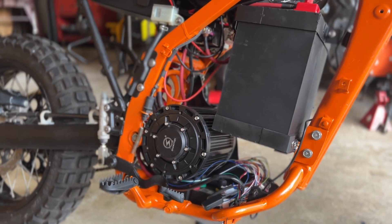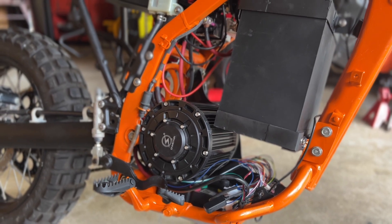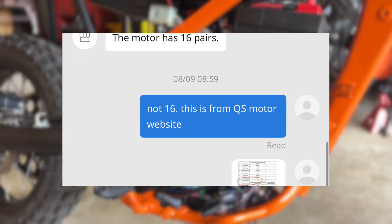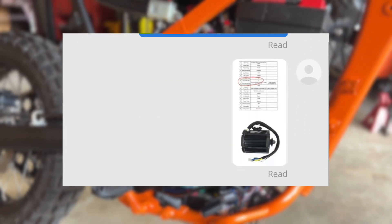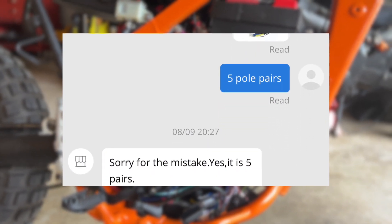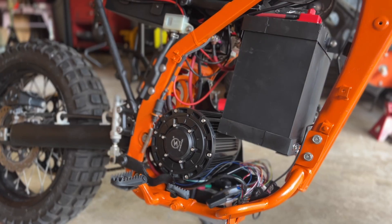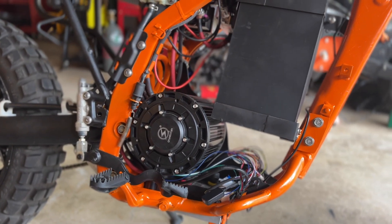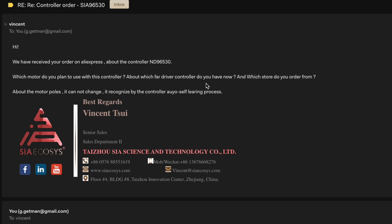When I brought this up to QS Motor, they actually told me that this motor has 16 pole pairs, which makes no sense whatsoever. When I sent them a screenshot of their own website showing the section indicating that this motor has five pole pairs, they corrected themselves and said, 'Oh yeah, it has five pole pairs.' In other words, I don't know who is actually responding to messages on AliExpress, but they don't seem to know what they're talking about.